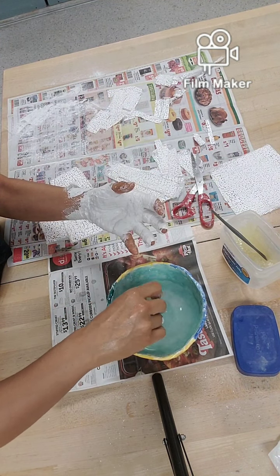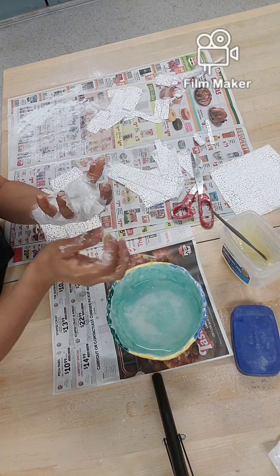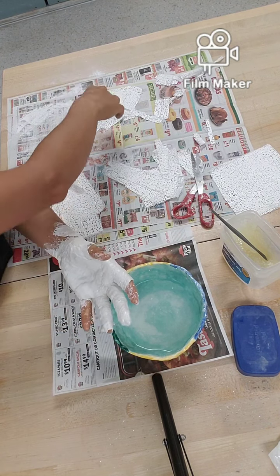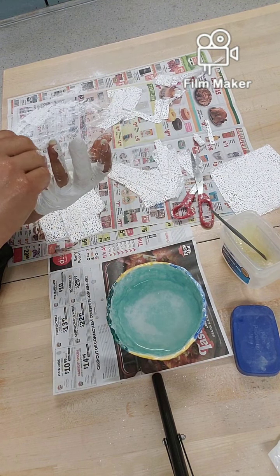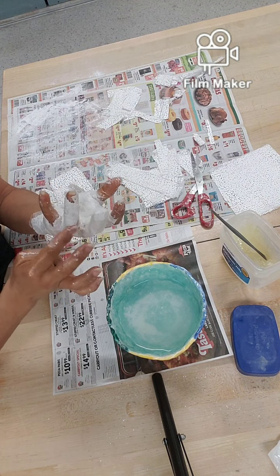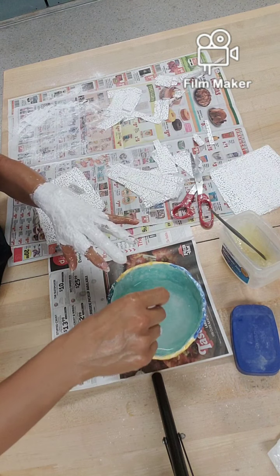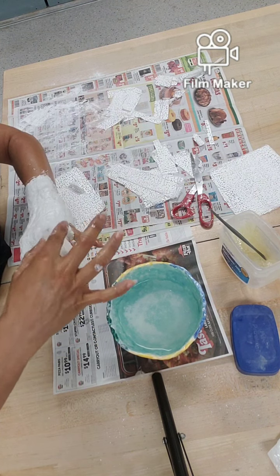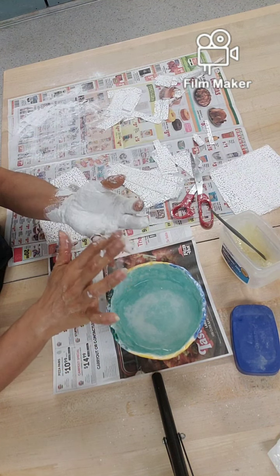I've had many classes where we did face masks and that is a lot of fun — students really liked it, it was one of their favorite projects. But given everything going on in the world, this hand mold is more appropriate since you can do it on your own without needing help. With the mask, I used to have students help each other, which is easier, but it's more challenging to do something on your face by yourself.